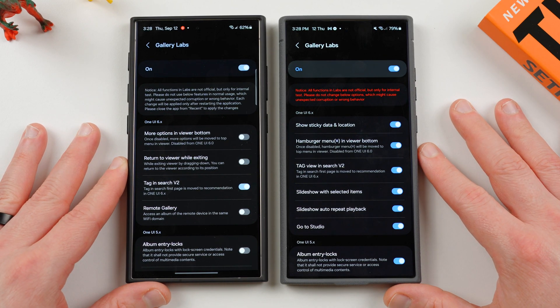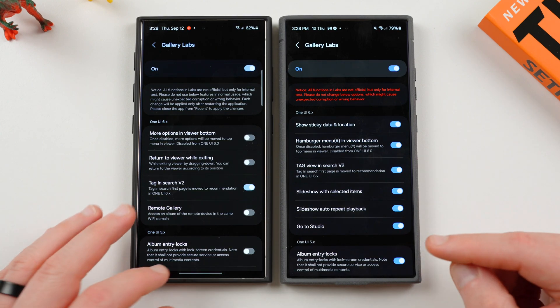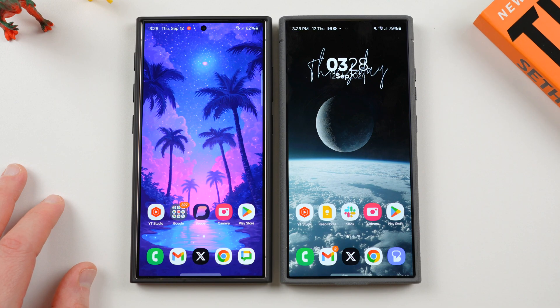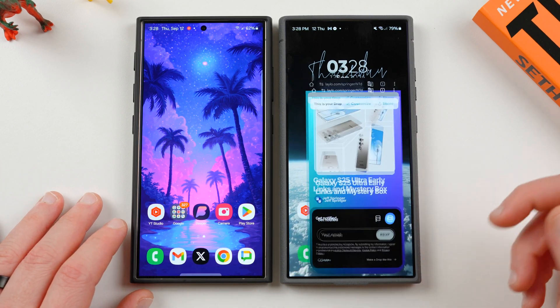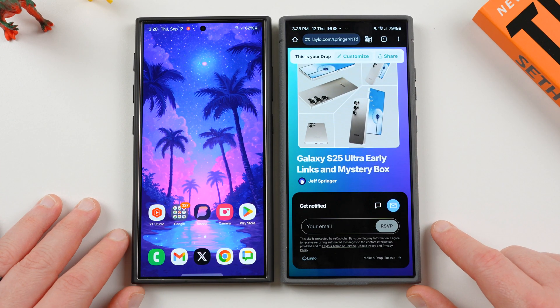Anyway, I want to show you guys these new features inside Gallery Labs — check them out and let me know what you guys think, and if you're going to use any of these features. As I find more hidden features in One UI 6.1.1 as we continue playing with it, I'll definitely let you guys know. You can email me at jeff@samiguru.com or reach me over on X. Check out the website, get in the mystery box program. Appreciate you guys checking out this video and I'll see you in the next one — thanks a lot for watching.